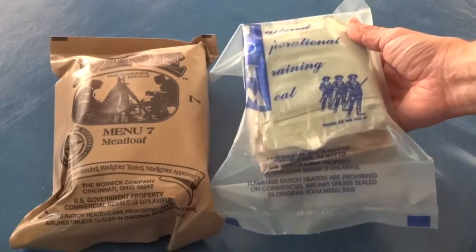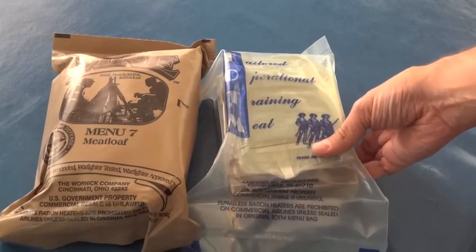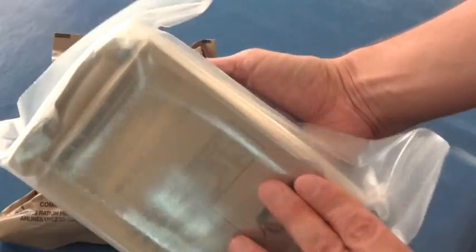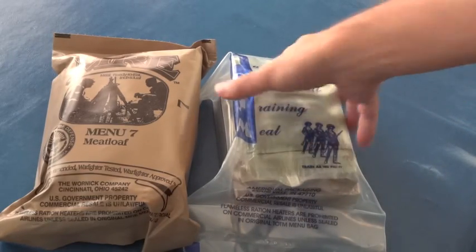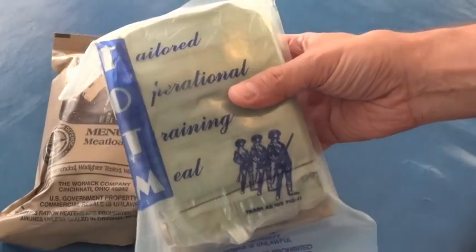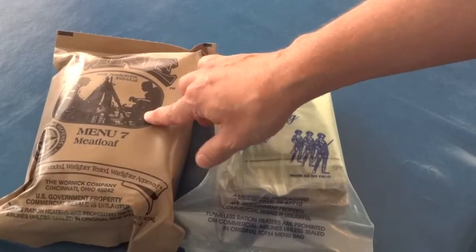These things are basically the same thing, except these come in a clear plastic bag instead of the brown. They are both made for the U.S. government, even though this one does resemble the commercial MREs that are available. The main difference is that these tend to have less materials in them. Being a training meal, they're meant for reserves, National Guard, or situations where you wouldn't need everything included in the MRE.